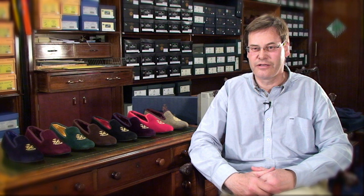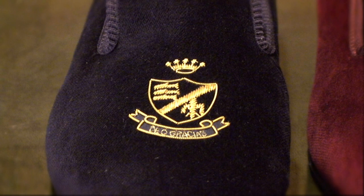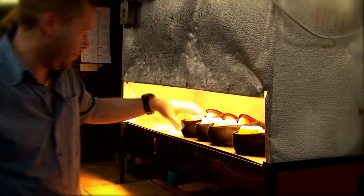I get a buzz out of working with customers like Herring Shoes, working with them to develop a product that is individual to them. The colours are put together by Adrian Herring to create a striking look for each slipper. The growth of the product, particularly with Herring, has been quite extraordinary. It's become quite a desirable product.